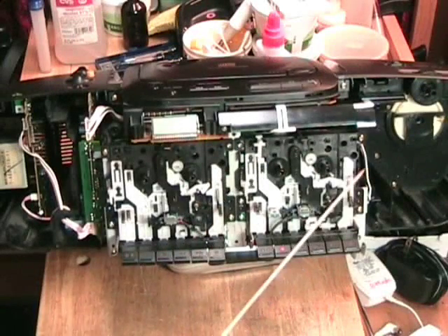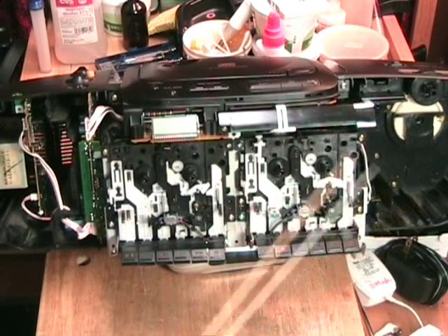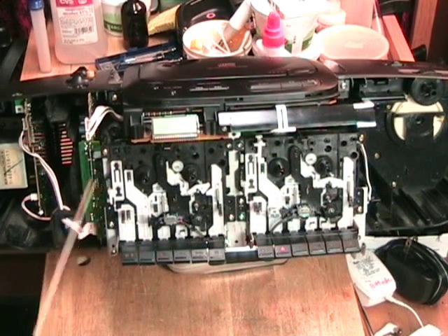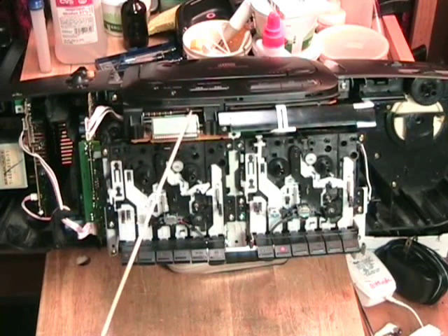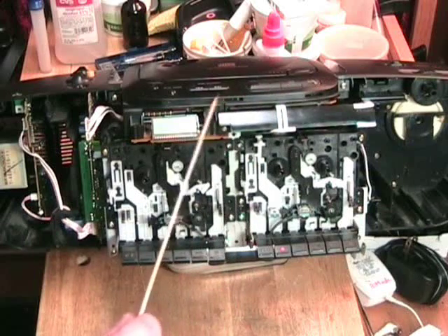Although there are a number of screws here, there are actually only four that you need to remove, located in the corners — one, two, three, four. This plugs into the amplifier board, which is located here and will lift right out. Once this lifts out, if I needed to work on the CD player, I can remove some screws here and get that out as well.